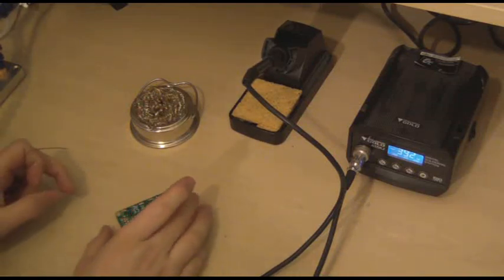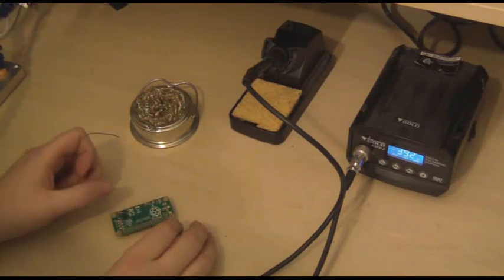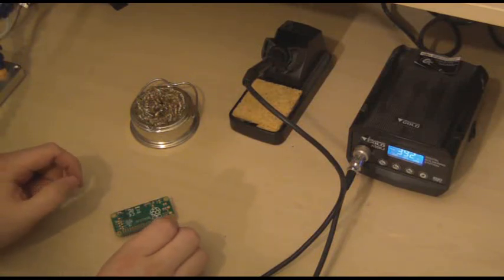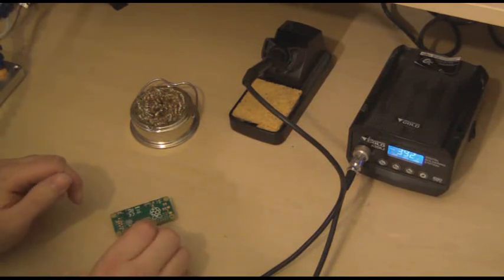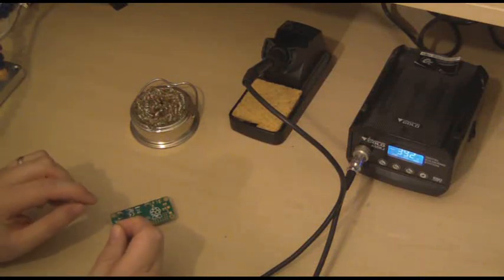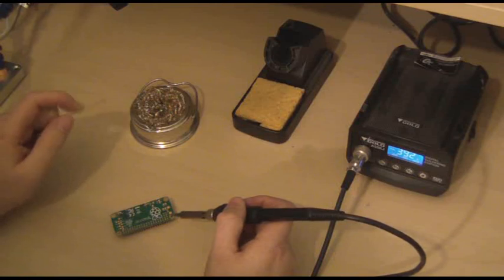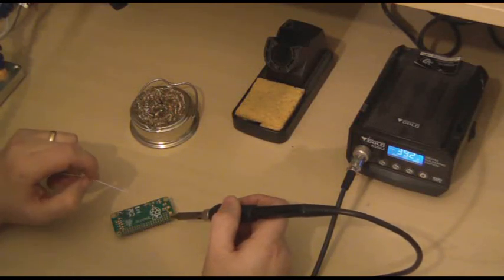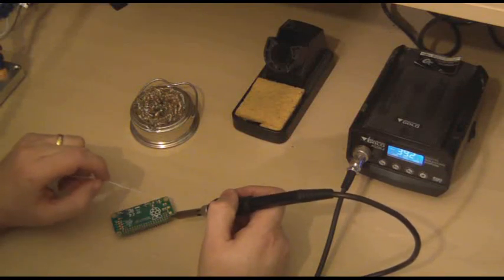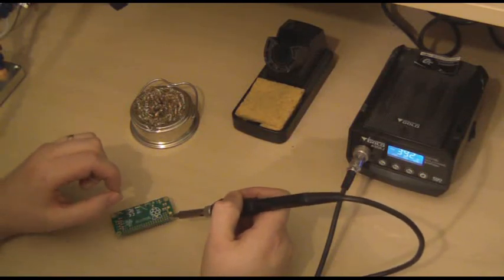The important thing about soldering headers is to keep them as straight as you can. The best way is to solder two diagonally opposite corners first. This will allow you to make any adjustments before you solder the rest of the pins, because once you've soldered them all, making any changes will be very difficult. The soldering iron needs to be in contact with both the pin and the metal contact on the PCB, then you take the solder in, hold it for a little while, and then remove them.